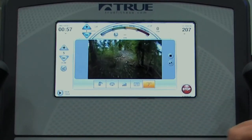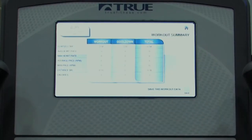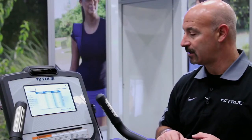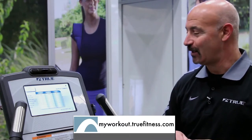Once I've completed my exercise, simply hit the Stop button. It will ask you: did you wish to stop? Your workout data is then available to you. You can download that data as we showed you earlier, save it to my workout at True Fitness, www.TrueFitness.com.